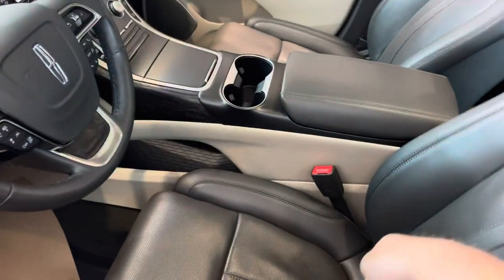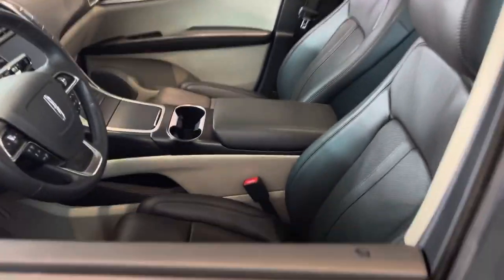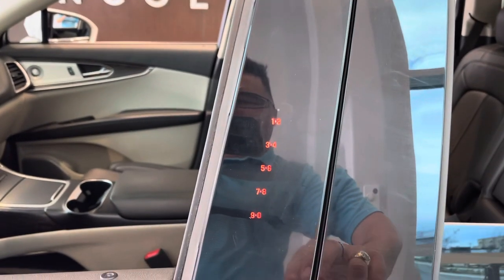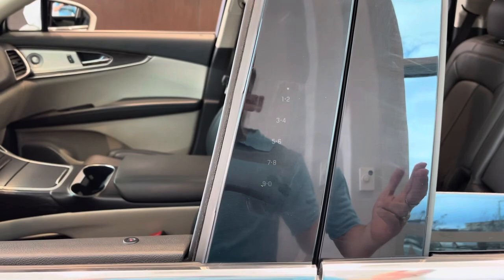So you put the key fob inside the vehicle — try to put it somewhere safe so it doesn't get seen easily. Then we go to our key code. If we swipe the key code, it comes up and we just press and hold these two buttons. The vehicle is locked.